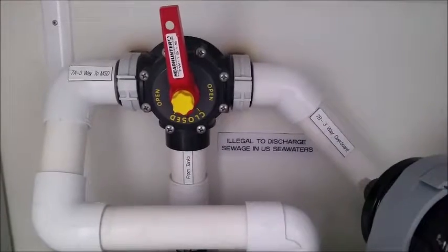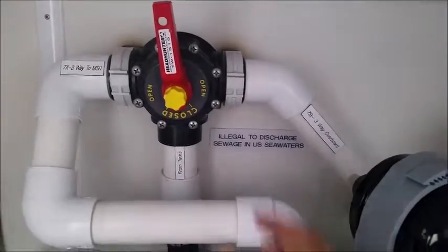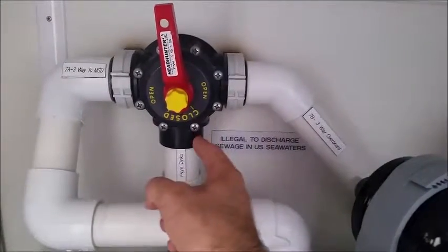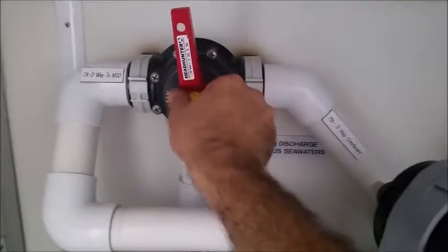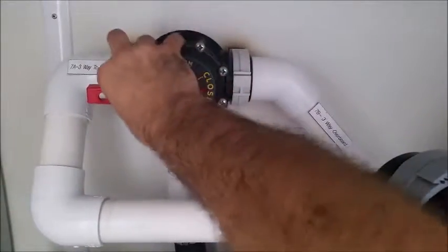The diaphragm will pop, the gear case will strip out, the motor will overheat. You can't run a diaphragm pump against a closed valve, so never ever put it in this position. It's always either to the treatment system or to overboard.